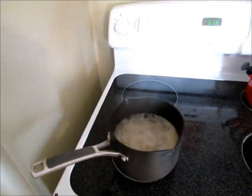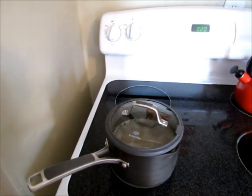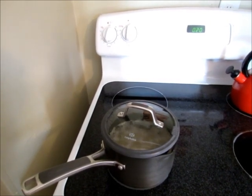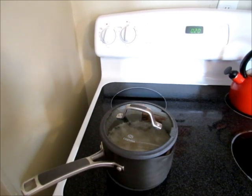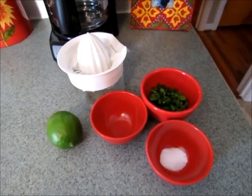It just came to a second boil, I just turned down the heat to low, and I set my timer for 20 minutes. I showed how I cook my brown rice perfectly every time in another video, but usually it just takes 20 minutes and it's perfect every time. My rice just has a few more minutes.